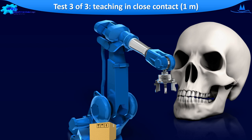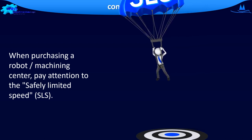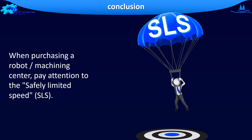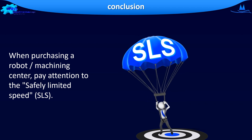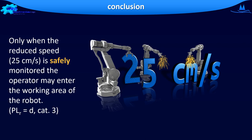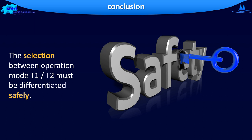Could you respond in a timely manner? You will surely have noticed that it does not work the way you thought, and that maybe the robot is faster than you can switch it off or turn away from the dangerous area. Therefore, pay attention when purchasing a robot or machining center to include a safely limited speed. Only when the reduced speed is safely monitored may the operator enter the working area of the robot. In operation mode T2, it is not allowed to enter the working area of the robot. Therefore, the selection between operation mode T1 and T2 must be differentiated safely.